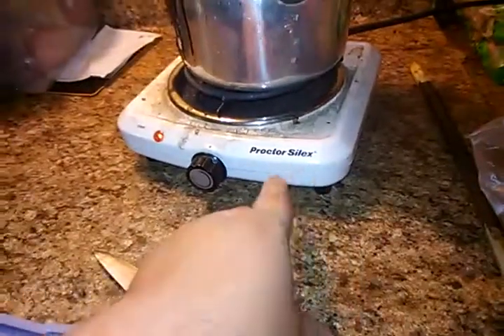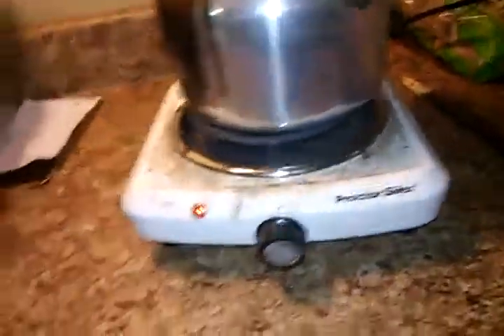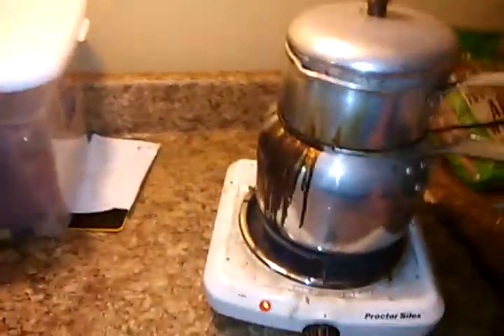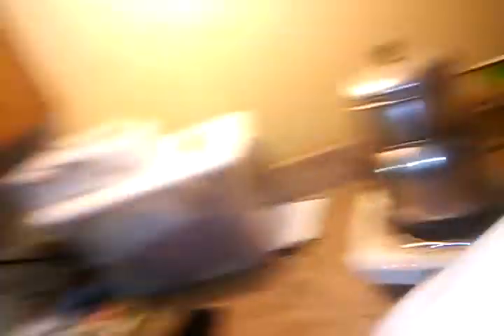This thing here — I think the brand is Proctor Silex or something like that — it's just a hot plate type thing. I turn it on high because that's the highest it'll go. It's not exactly the best thing to use, but it does work and it does melt the plastic. I learned really quickly the first time I ever did it outside — it was cold and the plastic was hardening up before I could pour it into the mold. That's when I brought it in here to the shop where there's a wood stove.